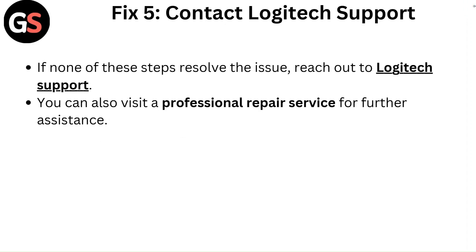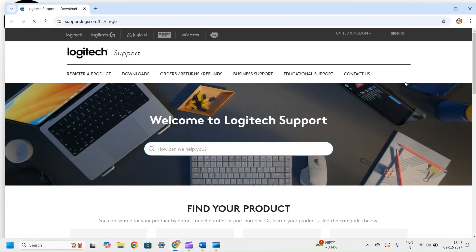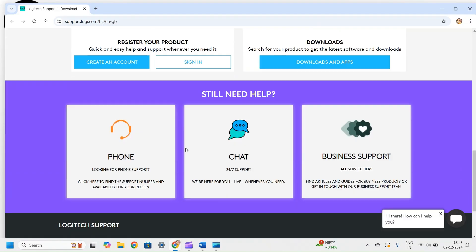Fix five: Contact Logitech support. If none of these steps resolve the issue, reach out to Logitech support. You can also visit a professional repair service for further assistance.